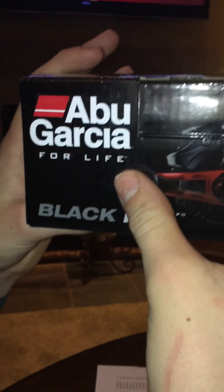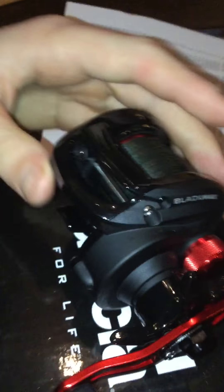Abu Garcia for life. I'll just let you get an all-around close-up of it real quick before we go. Very beautiful reel. Oh yeah, there's the brake on it. Good braking. I've messed with the Black Max before — good braking. A lot better than the Lews.